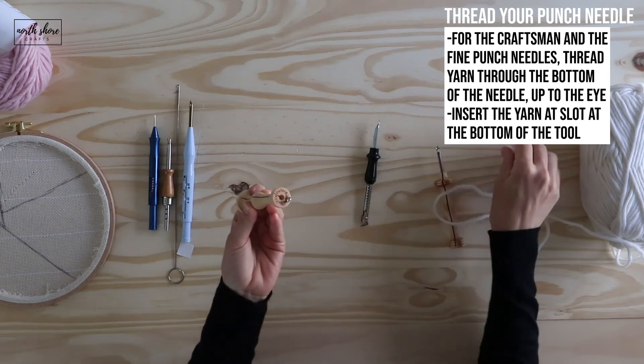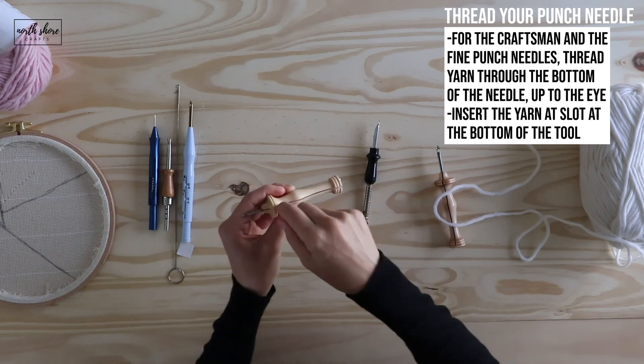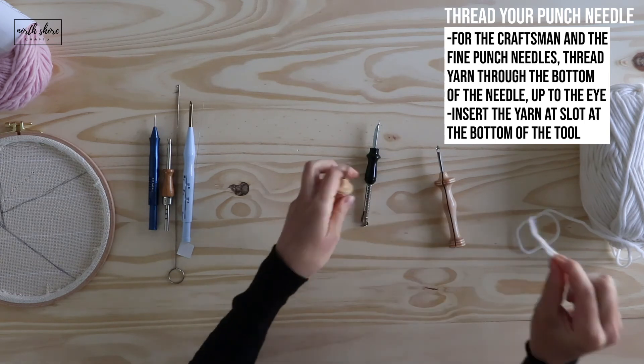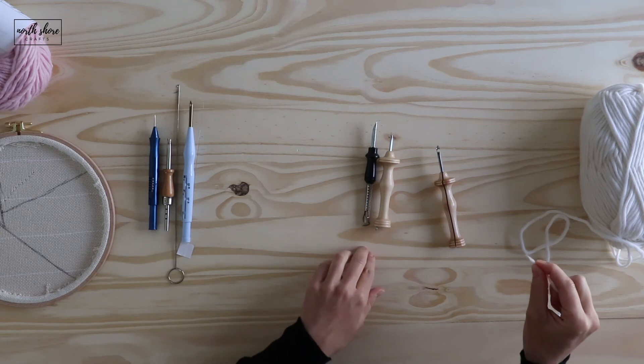The fine punch needles are also the same — they have an eye at the bottom for fine yarns. Stick your fine yarn through the eye of the needle, then through the eyelet at the bottom, and then through the eye at the top. These two types just have an extra hole at the bottom that you also thread through.